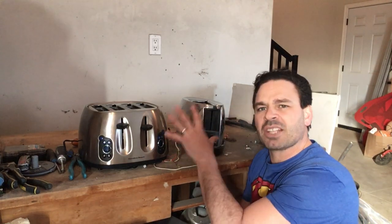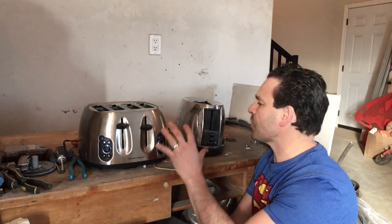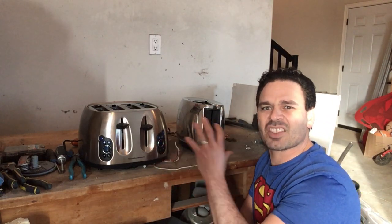I purposely picked these two toasters to help answer a question from another viewer asking how to tell the difference between stainless steel and regular tin or shred. One of these toasters is stainless steel, and you definitely want to make sure that you separate them, being that stainless steel is going for about 77 cents a pound, opposed to tin or shred that is going for about 10 to 13 cents a pound.